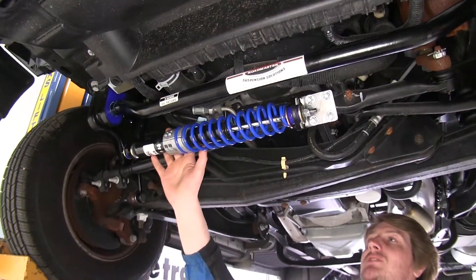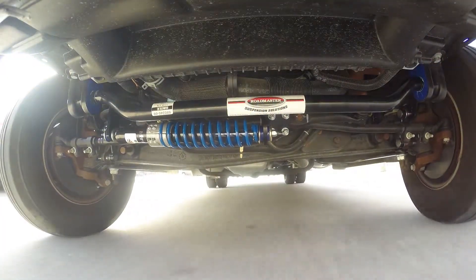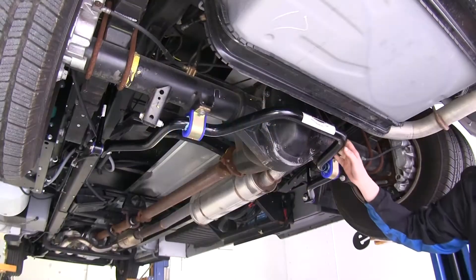Also if you have any evasive maneuver, hit a large pothole, or even have a blowout and it jerks the wheel left or right, the spring is going to stretch or compress and then want to go back to center, helping you draw it back in and maintaining a safe distance of travel.